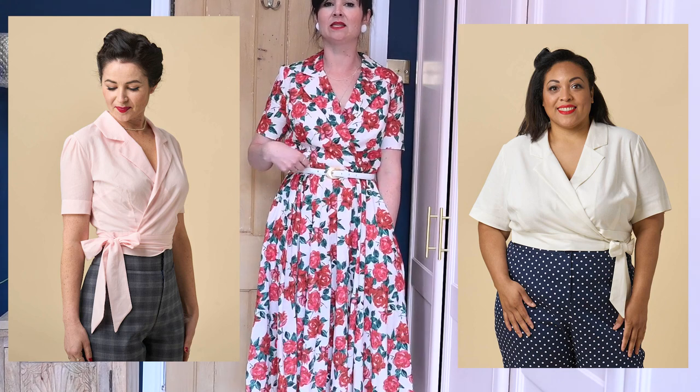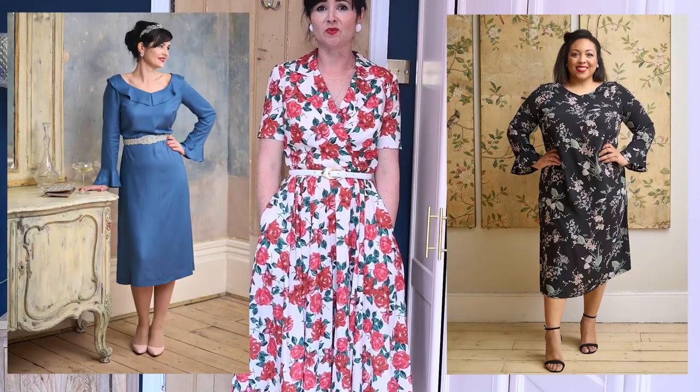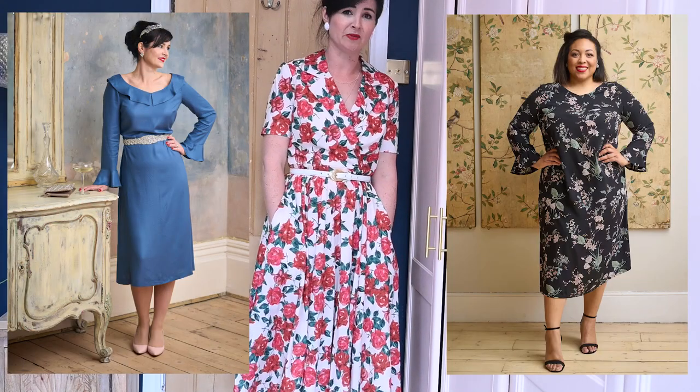I should mention that the Marilyn blouse also exists — you can make the Marilyn blouse from the Marilyn dress pattern. We've included separate pattern pieces and instructions so you can make a lovely wrap tie blouse with that.